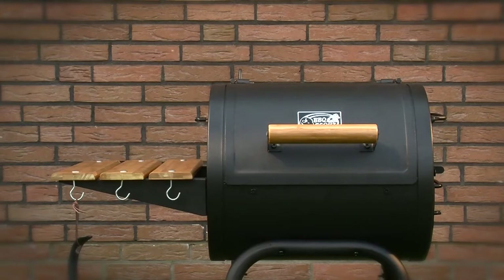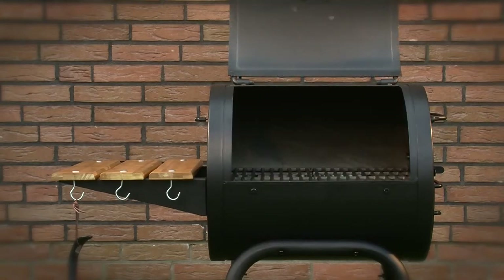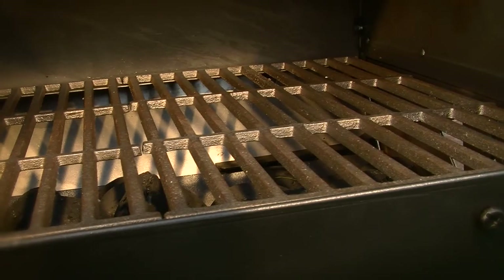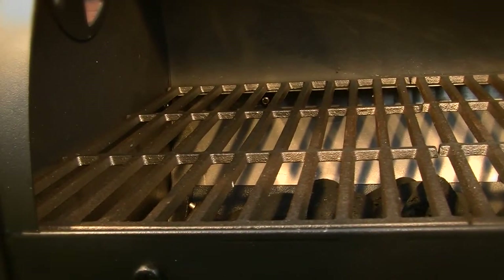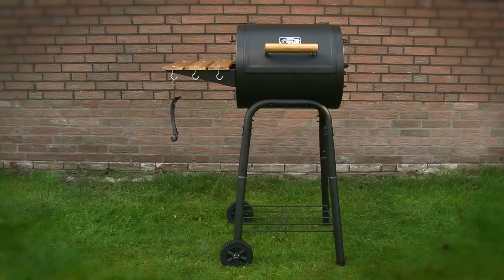The range begins with a startup model for two to four persons: the Pecho Classic. The Pecho model has two cast iron grates and with its compact form is ideal for grilling on small terraces and balconies.